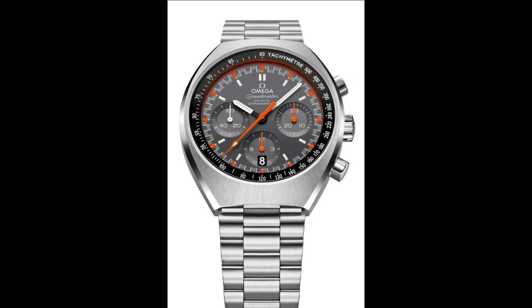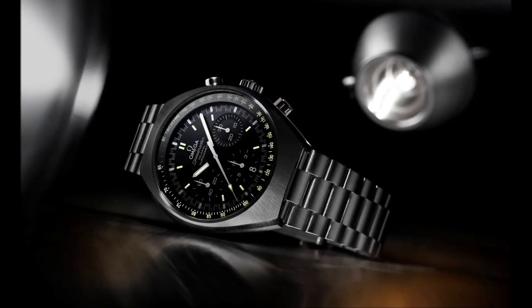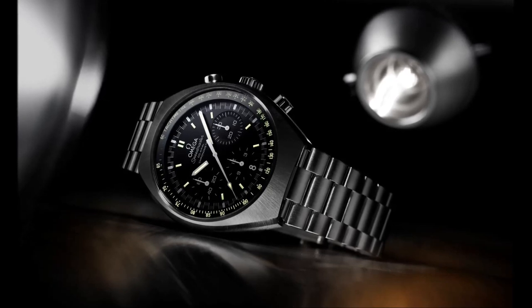The polished and brushed stainless steel case is barrel-shaped and has a polished crown and pushers. A date corrector is located at 10 o'clock on the case.